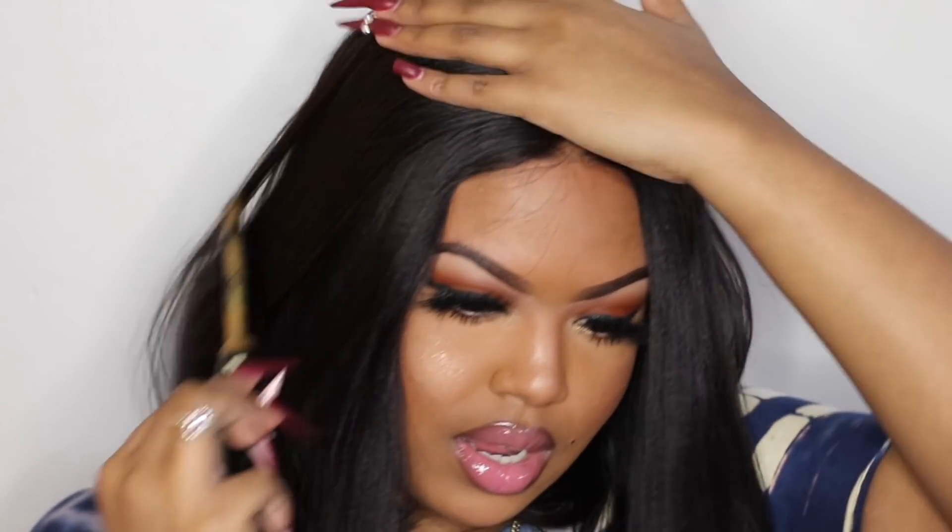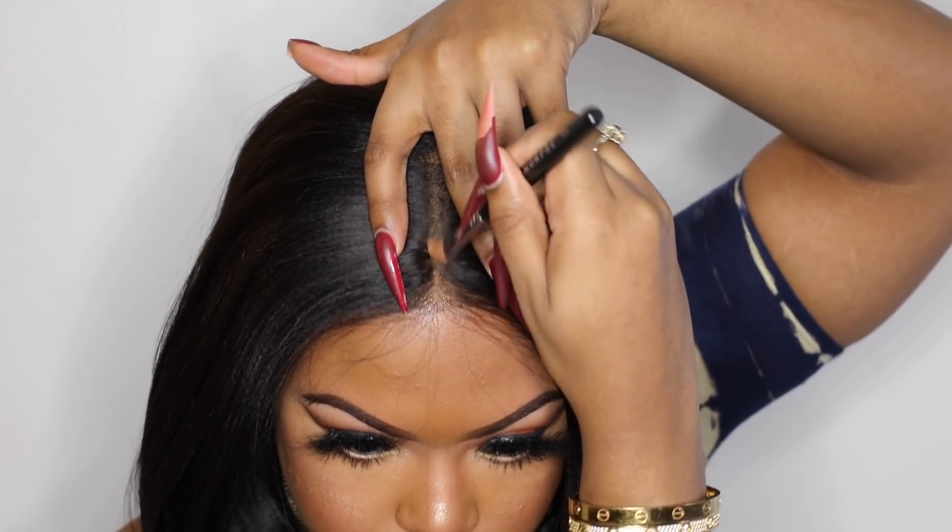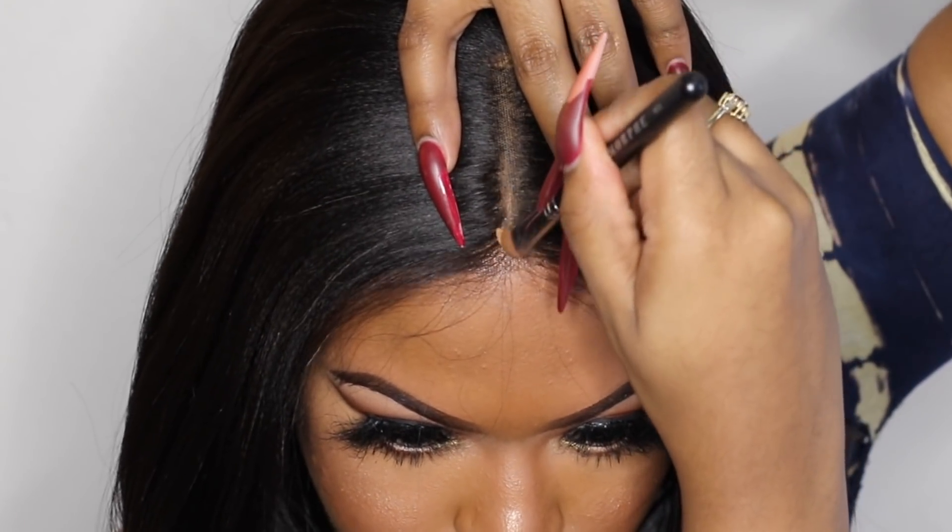At first I was going to glue down my unit, but because this wig fits so perfectly on my head, I'm not even going to do that — I'm just going to leave it as is so I'm able to remove my unit. Right now I'm just going in with some foundation powder just to lighten that center part a bit more.